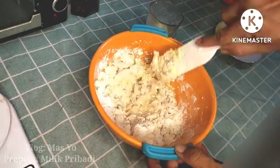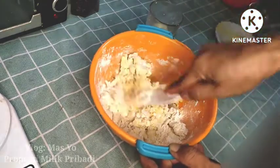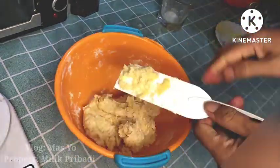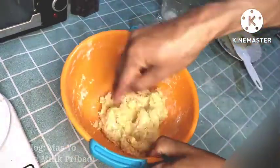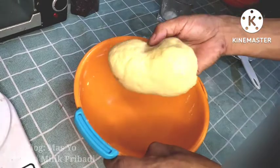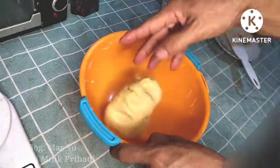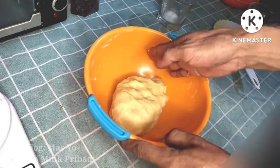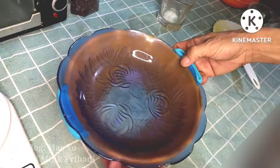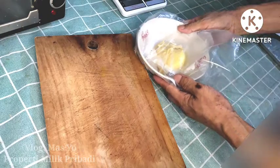We'll store this in the fridge for about 15 to 20 minutes as well. In the meantime, you can do other things. Once the ingredients are well combined and kalis, I'll store it in the fridge or freezer. I'll cover it — not with plastic, but with a plate.